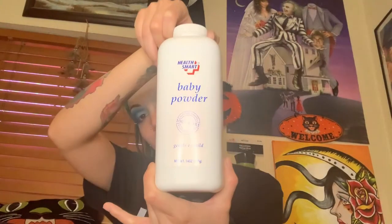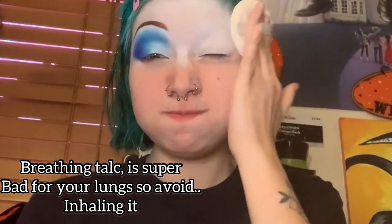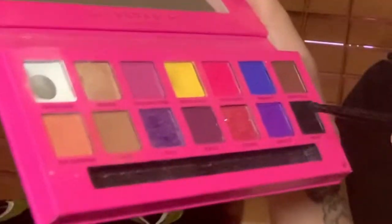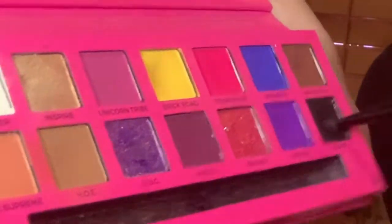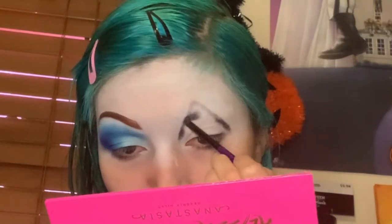Now using baby powder that cost a dollar at CVS — I'm not using the bougie stuff, leaving some for the moms out there. I'm holding my breath because the main ingredient is talc, and just like your eyeshadow palettes, it contains talc and you're not supposed to breathe it in. Now using a small flat brush with the black from the ABH palette, I am going to outline the triangle that Leatherface has on his mask — the ripples — and then fill it in.